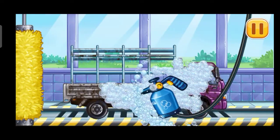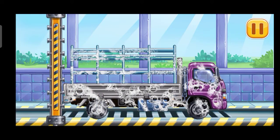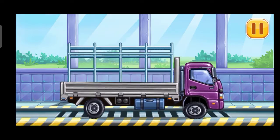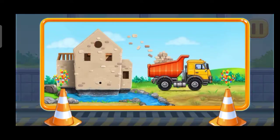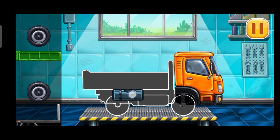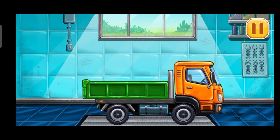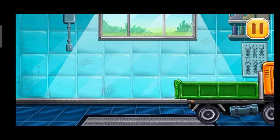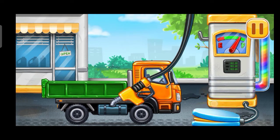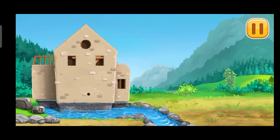Now we need to wash it clean, drop side truck. Now we need to fill it, drop side truck, pump. Done. Let's fill the water wheel.